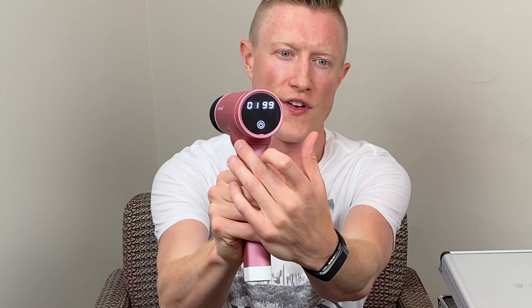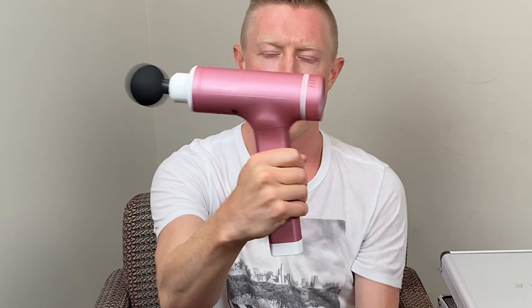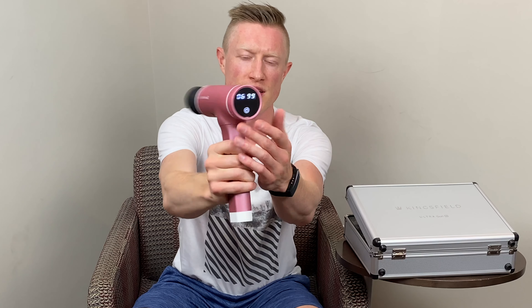It is a six-speed device. All you have to do to turn it on is flip the switch on the bottom, then press the power switch on the back to change the speeds — it is a touchscreen. You just touch it once and it turns on at 1,500 percussions per minute. As you touch it and cycle up, you go to 1,800, 2,100, 2,400, 2,700, and then 3,000 percussions per minute — six speeds of variability. On the touchscreen you'll see two different numbers: the single digit on the left side is your speed, and on the right side is your battery level. I'm currently at 99% charge.